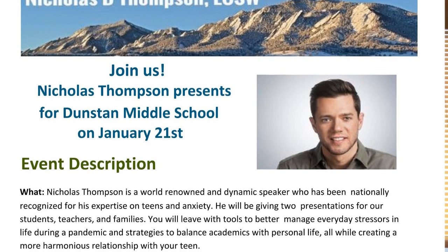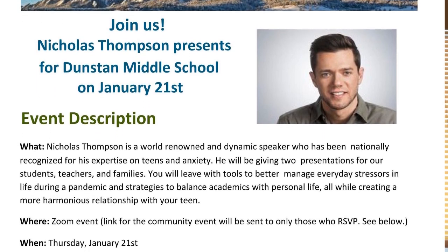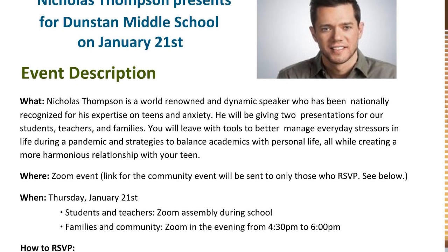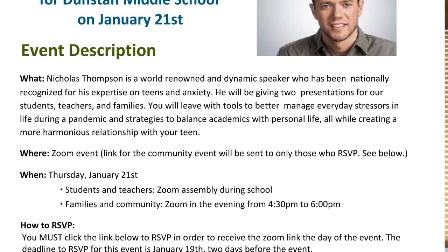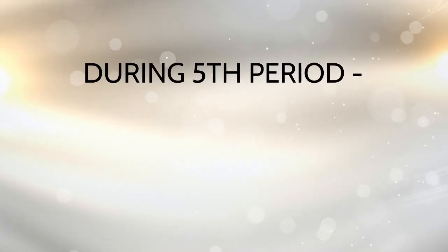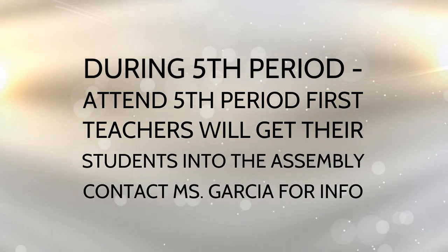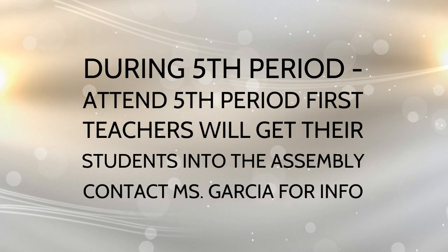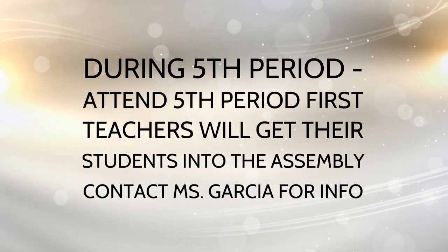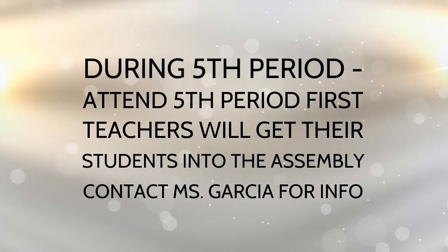On Thursday, January 21st, Dunstan will be doing its first ever school-wide remote assembly. Guest speaker Nick Thompson will be speaking to our entire school about important social-emotional issues as a way to support the mental health of our students. The assembly will be during fifth period, so go to your regular fifth period Zoom or Google Meet as planned, and your teacher will take attendance and get you into the assembly from there. Reach out to Ms. Garcia if you have any questions.